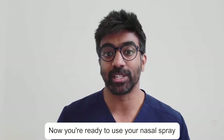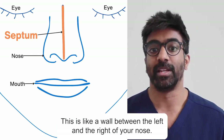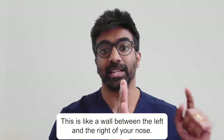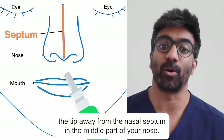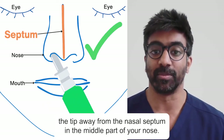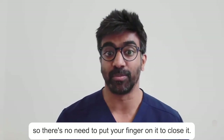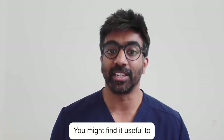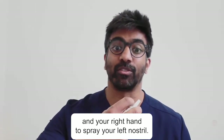In the middle part of your nose you have something called the septum. This is like a wall between the left and the right of your nose. You want to put the tip of the nasal spray into your nose and point the tip away from the nasal septum in the middle part of your nose. You can keep the other nostril open — there's no need to put your finger on it to close it. You might find it useful to use your left hand to spray your right nostril and your right hand to spray your left nostril.